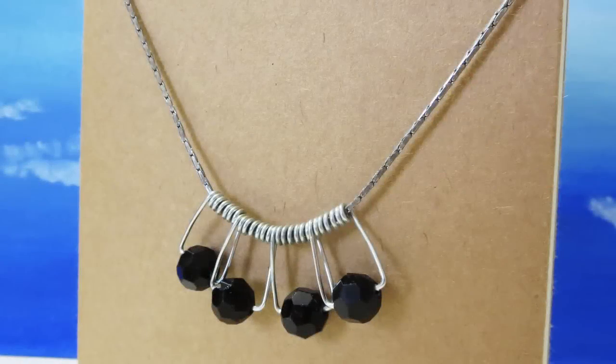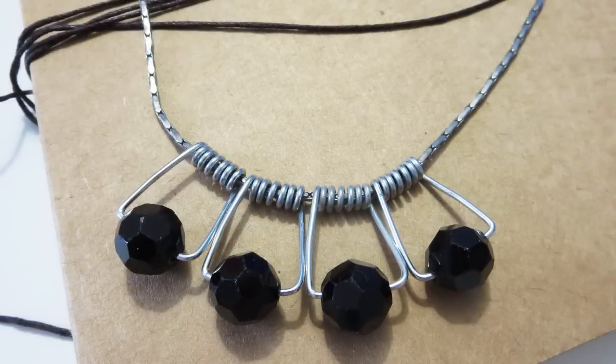Hey everybody, my name is Sunny. Today I am going to share with you a creative statement necklace DIY and you will never guess what I used to make it.